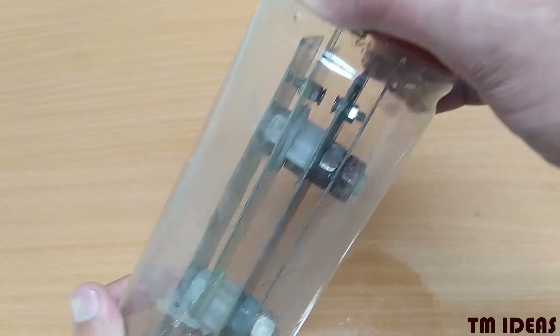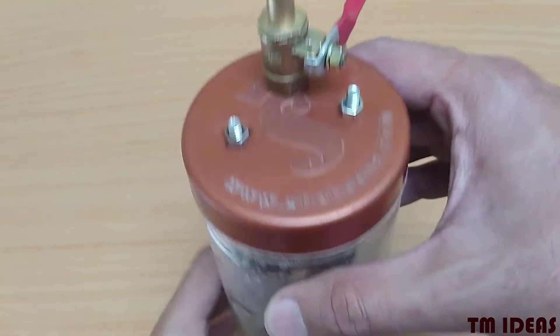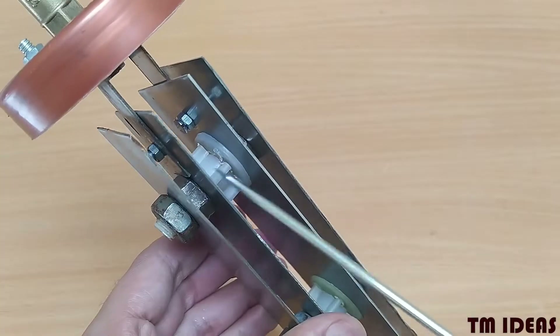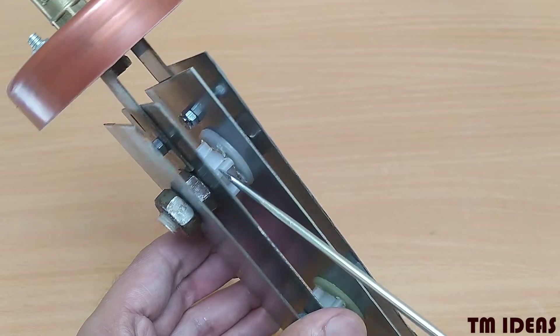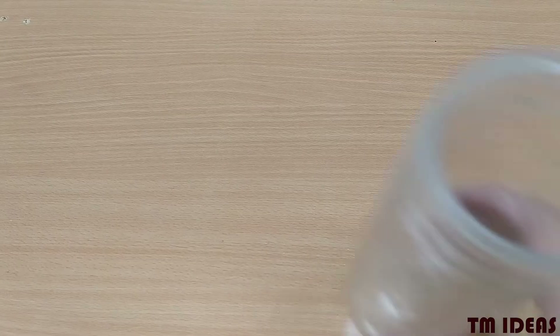Now, this is the water electrolysis machine — or electrolysis of water machine, whatever you want to call it. It contains these metal plates separated by nylon nuts. The bolts are also made of nylon, by the way. And there is a jar like this.